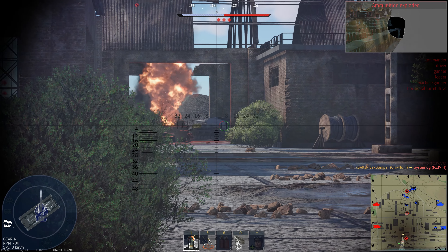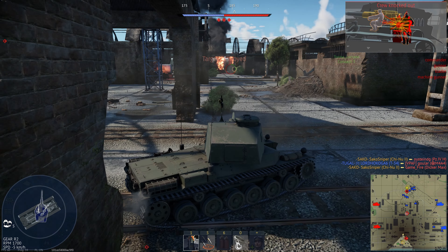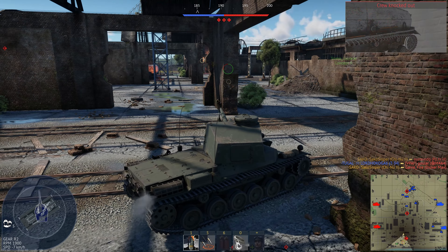We also have two rifle calibre machine guns — one mounted coaxially, and one on a pintle mount fired by the commander. But let's get on to the fun stuff: the ammunition.